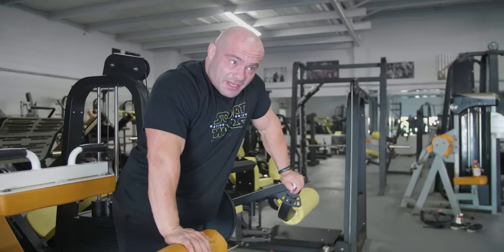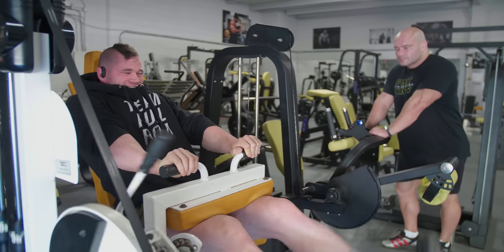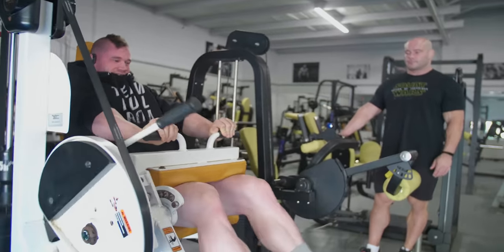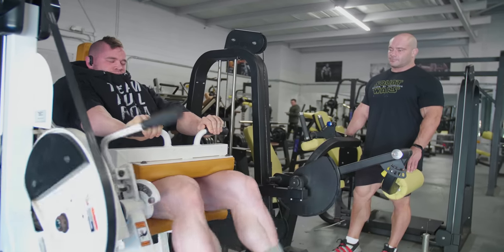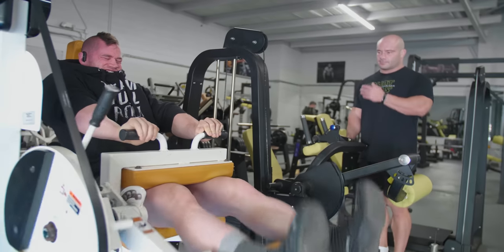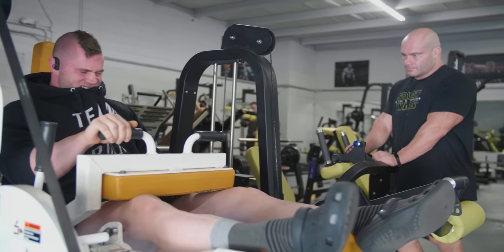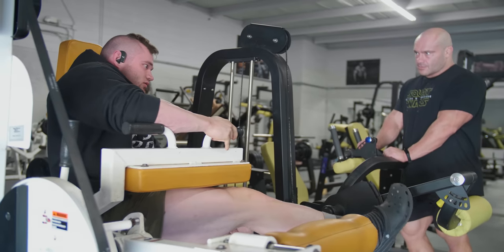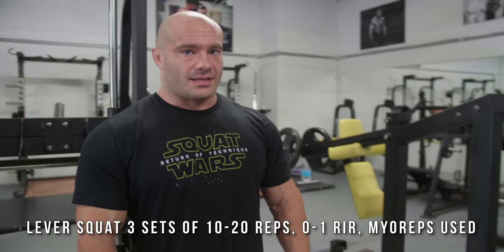Lyle McDonald is going to have something to say about that set — 'You could have done 80 trillion more.' Hey Lyle McDonald, the guys are saying Mike thinks he can train to failure but really can't, and it's sad to see.